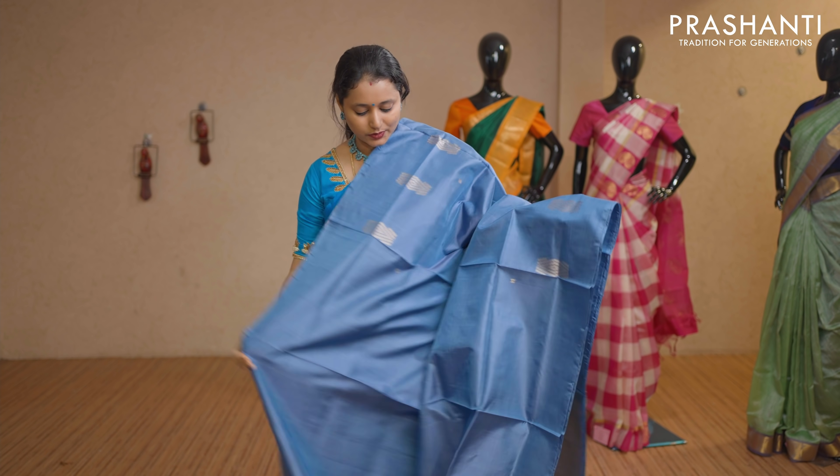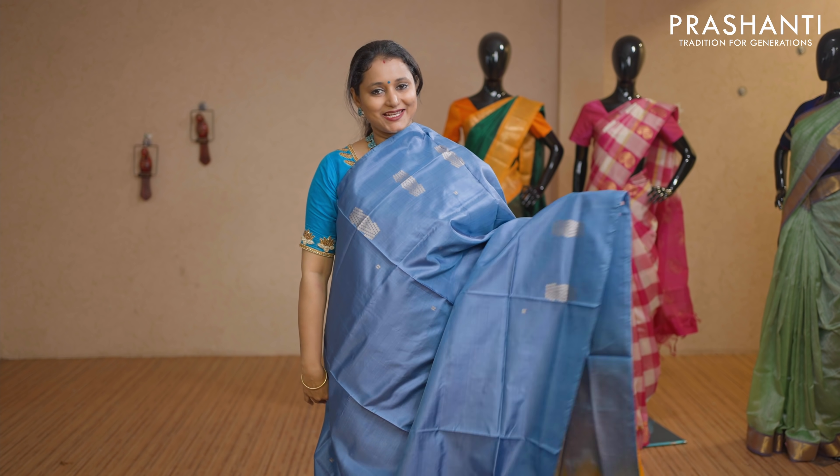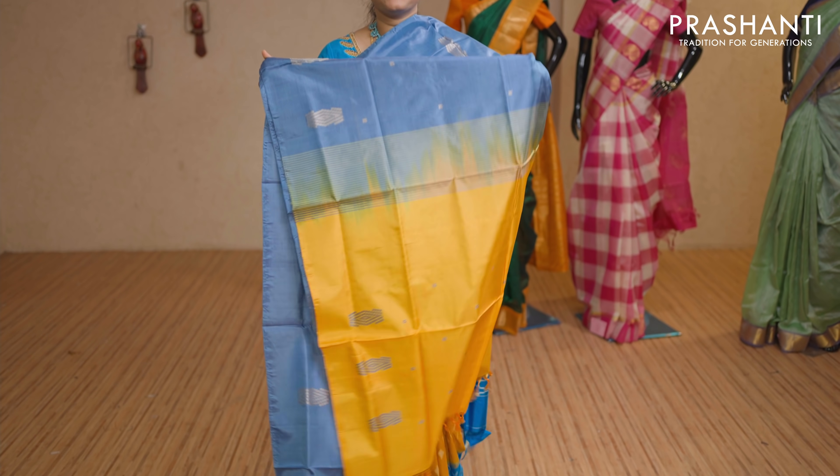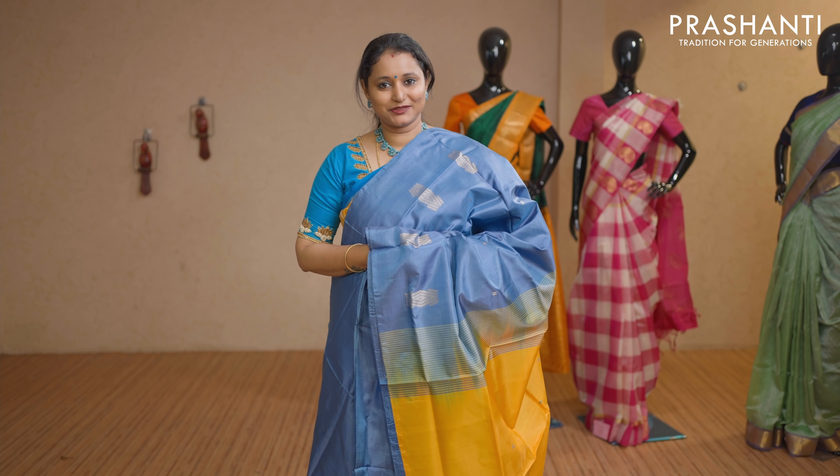Greyish blue with yellow combination — geometric thread woven buttas again in borderless style. Contrast pallu in yellow. No blouse for this saree. Priced at Rs 1,650.